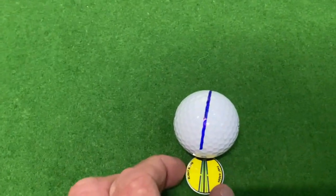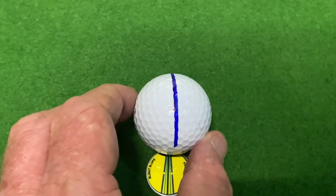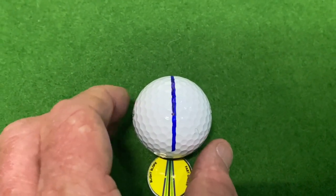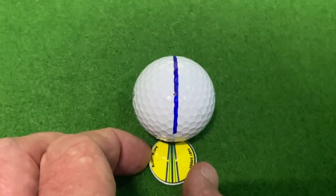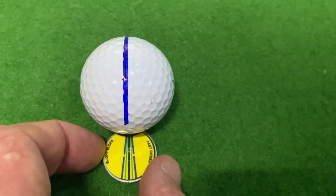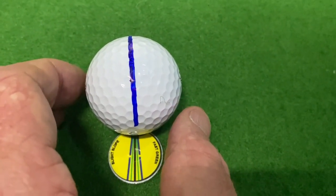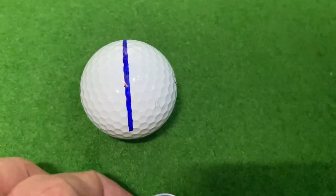We position the marker behind the ball and line up the ball so that the line on the ball is directly at the hole. Then we adjust the marker to make sure the line on the marker is an extension of the line on the ball. Then you rotate the ball around to match up with the two percent line on the marker, and then we're ready to putt.